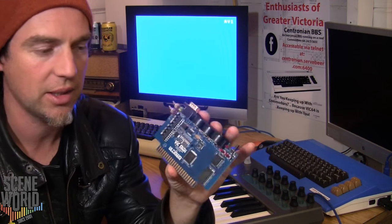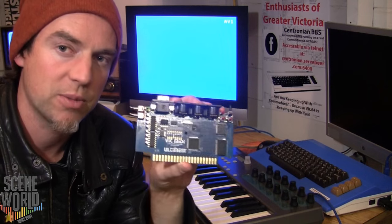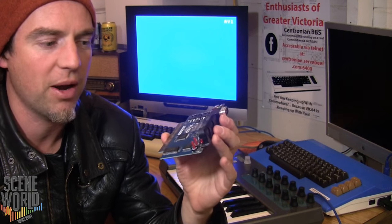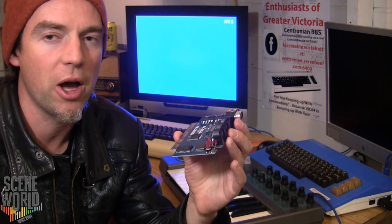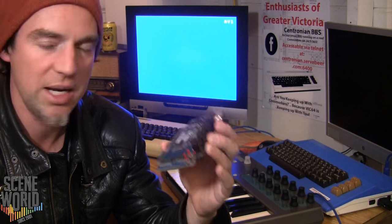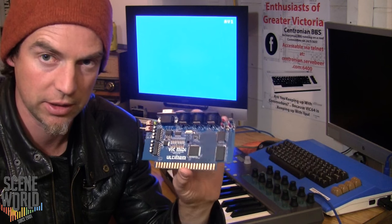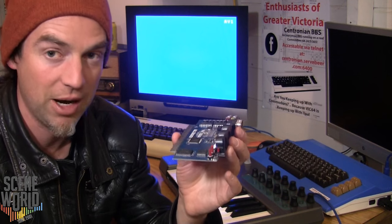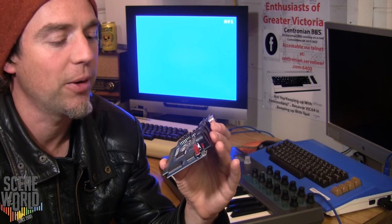Besides the MIDI capabilities and the RS-232, there is the RAM expansion. The original thought was that to do a full MIDI program for the VIC-20 you're going to need more RAM, so they built it into the cartridge. It also eliminated the need for a clunky expander, and nowadays RAM is cheap compared to 1982 when the VIC-20 came out.